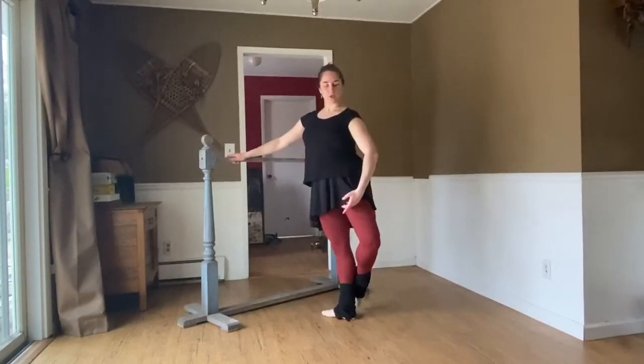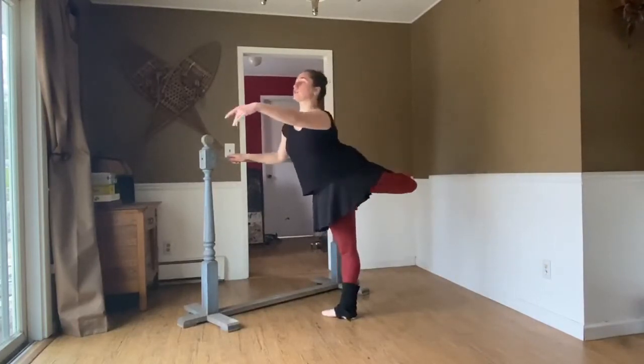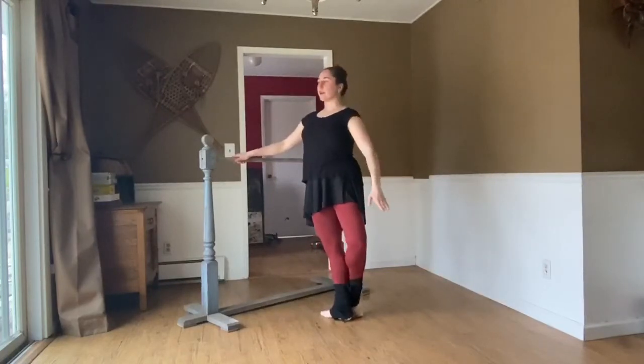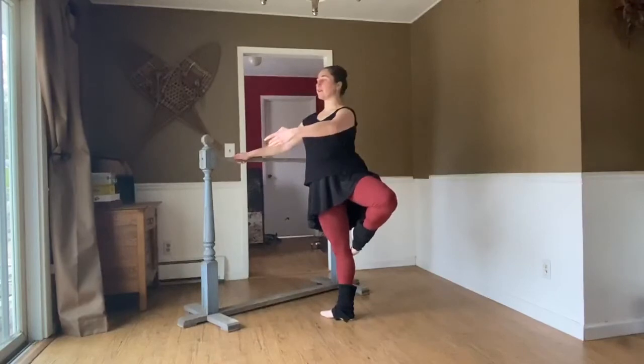Toe scoop, retiré derrière — knee goes first — knee straight, right behind you, tendu, arm opens. Sur le cou-de-pied derrière, to the back of the knee, retiré derrière, open side — long body — tendu, finish.